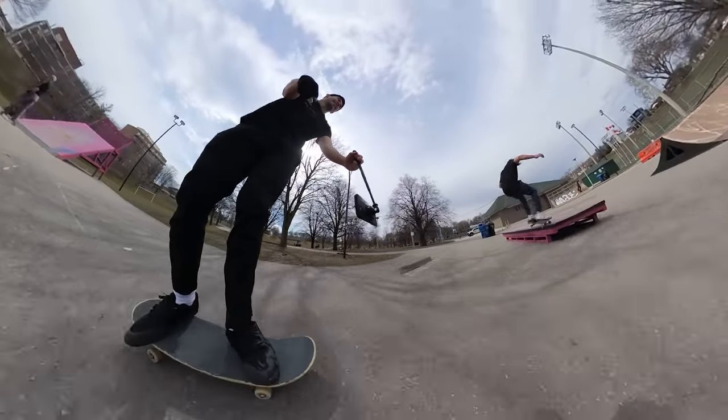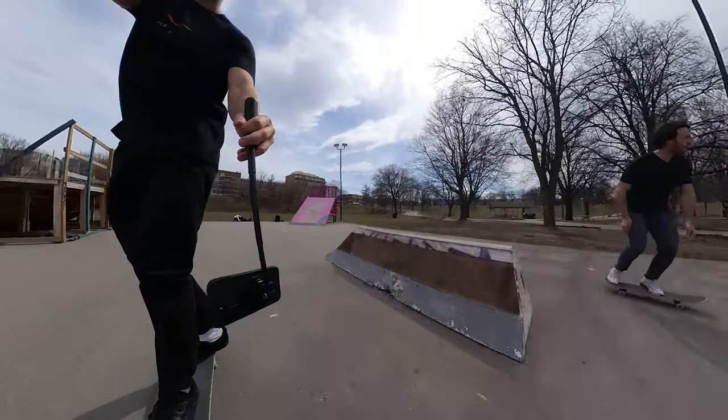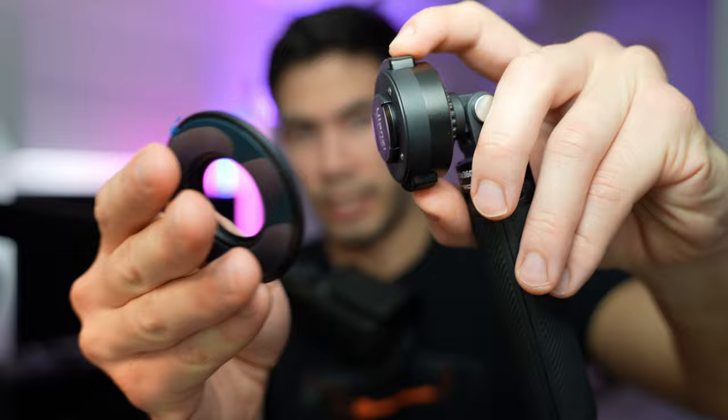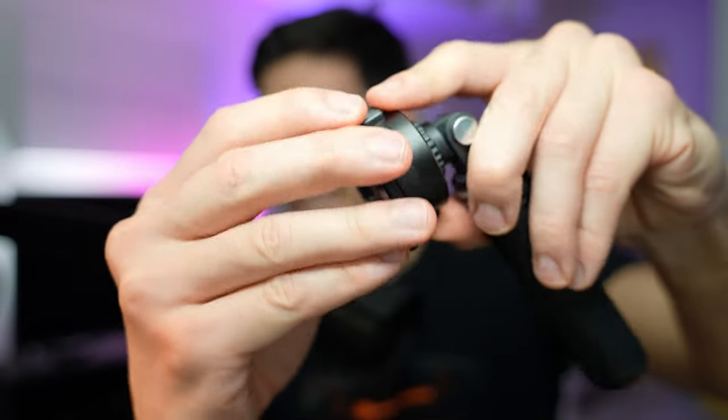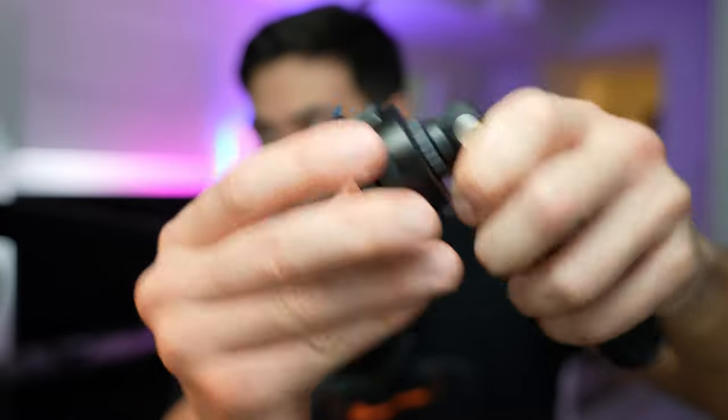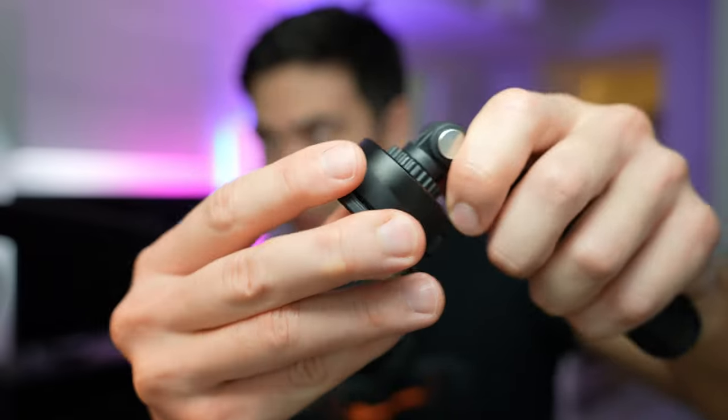Speaking of skateboarding or extreme sports, this is where the O-Lock becomes really, really handy. Let's say I'm filming a friend and following him on a line — he could hit the camera and it could simply fall off. It's very easy for MagSafe to lose its connection. Whereas with the O-Lock system, it is super duper tight and very well put together. You can see the system snaps right in, and just pulling on it — the O-Lock is clipped in, definitely locked. That's why it's called O-Lock — it makes it so, so tight.